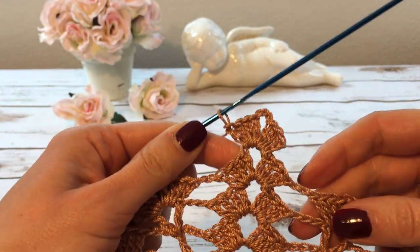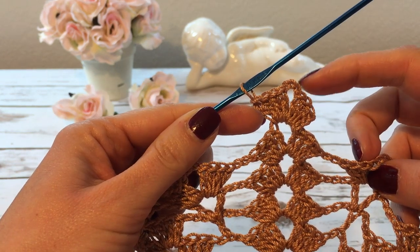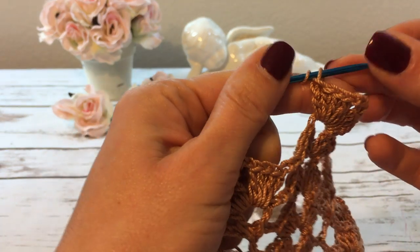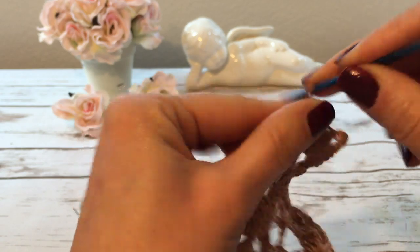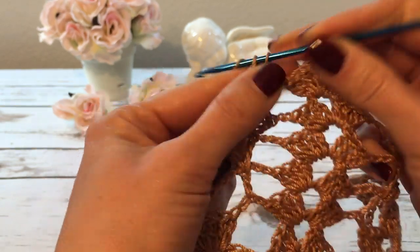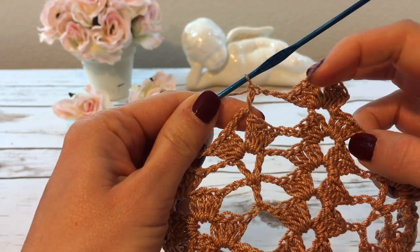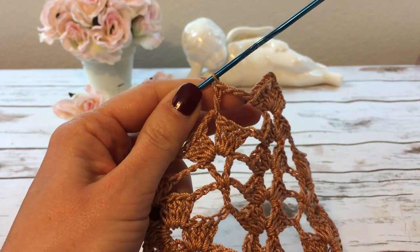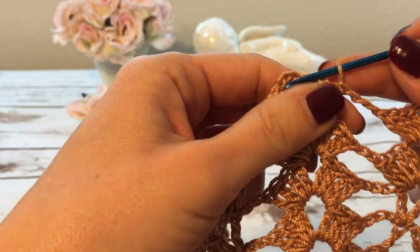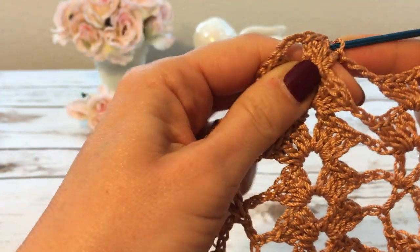For round 13, all I need to do is make a round of shells separated by three chains. I already made the beginning shell, then three chains — one, two, three — and now a shell over the next shell. That's pretty much it: shell, chain-three, shell, chain-three all the way around. I join the round and I'm ready to start my last round, round 14.